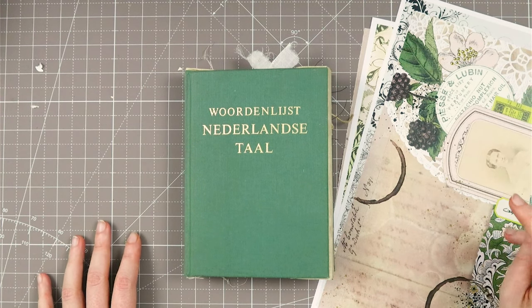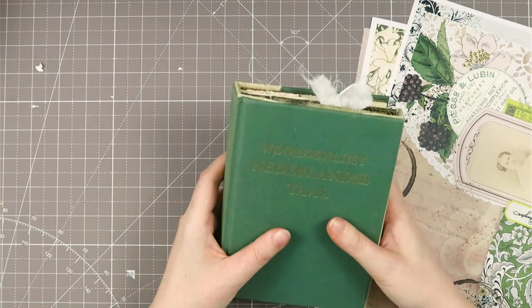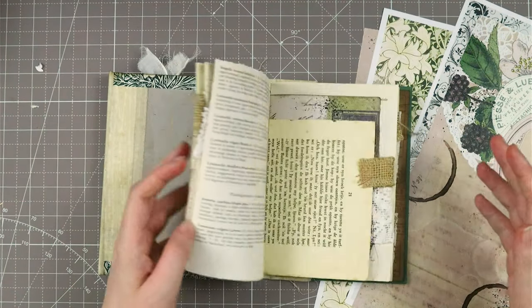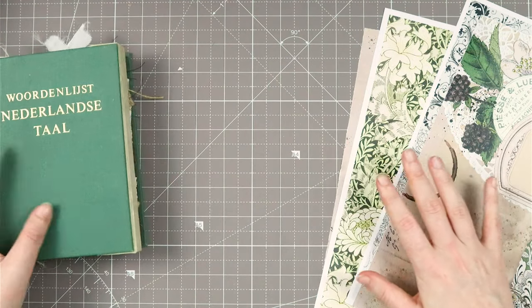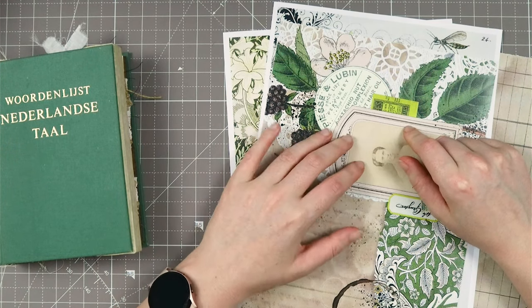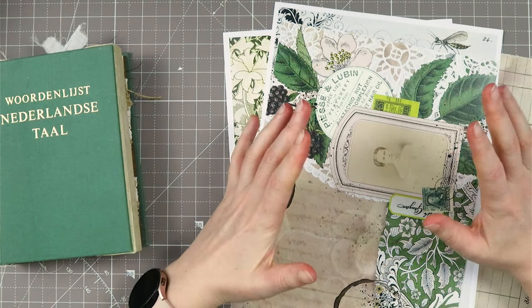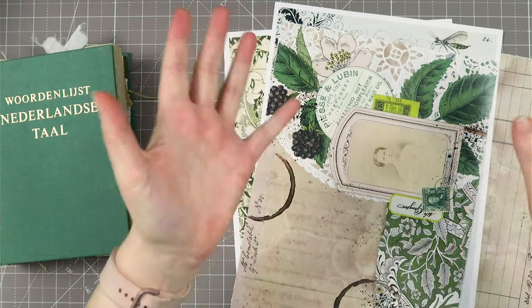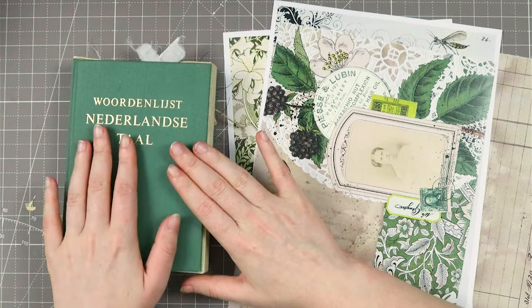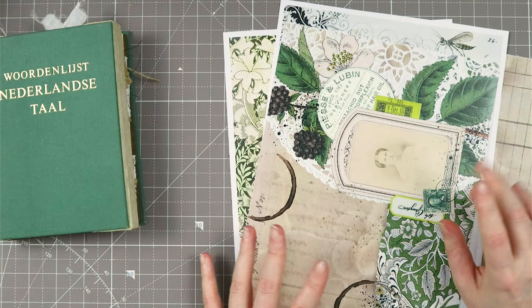Hello my creatives and welcome to another video. Today I want to create an ephemera folder folio thingy for inside my lab book — not for the panel, but just inside on a page. I saw this on Margaret's channel 7 Plaza, then went to Rachel from Roxy Creations because this is Roxy's Weekly Challenge week 16. I watched her and it just clicked in my brain to create this as ephemera for in my lab book. I'll also introduce a new printable later in this video.